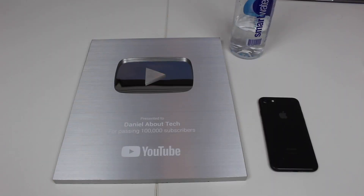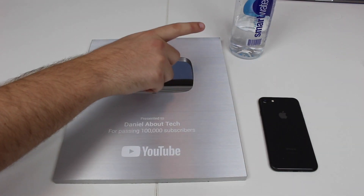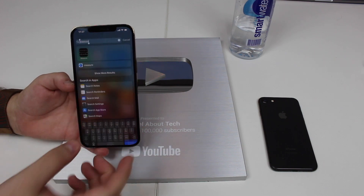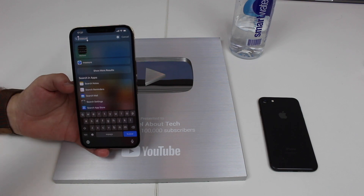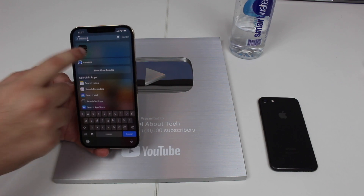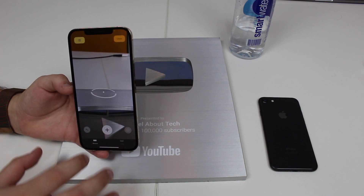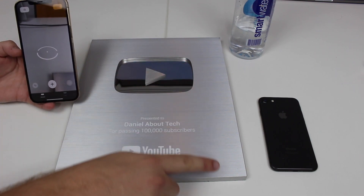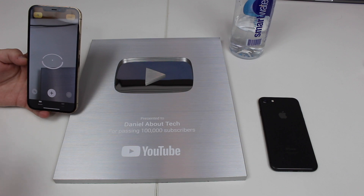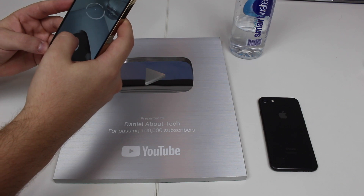Let's start by measuring three objects: we have the YouTube Silver Play button, an iPhone 8, and a water bottle. To use the LiDAR sensor we're just going to open the Measure app. This is a built-in native iPhone app, so you don't need to download anything or pay for anything. You open it up and you have Measure and you have the Level. I'm going to scan just this side of the YouTube Play button and see how long it is, and then I'm going to use a tape measure just to verify.